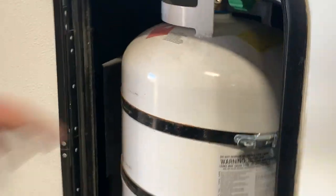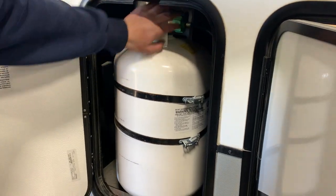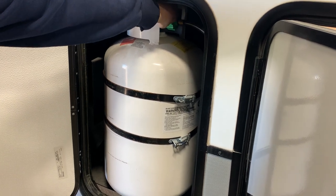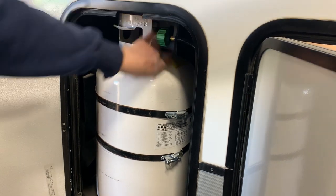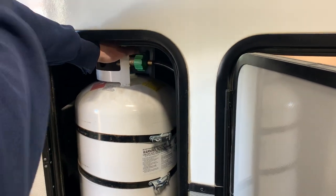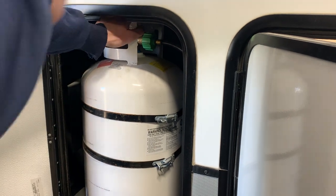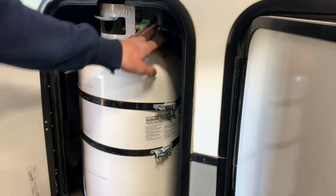In this compartment here — and there's the exact same style compartment on the other side — this is where we carry your two 30 pound propane tanks. There's one on this side and one on the other side. You can turn either on one at a time, and turning them on just opens up the flow of propane to the unit. Whenever one runs out, you can close that valve, take it out, open up the valve on the other one and run off that one until this one's refilled, just undoing these straps and unthreading it.